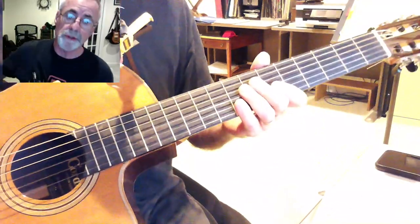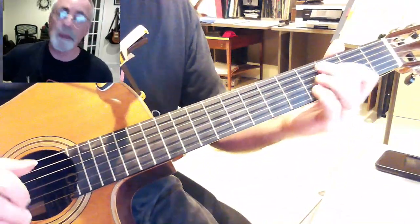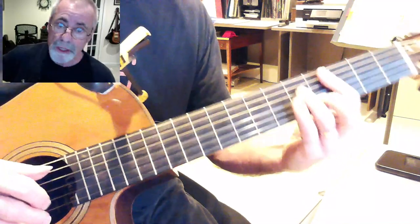Interesting changes here. It's three flats, so that makes it an E-flat, starting in C-minor.